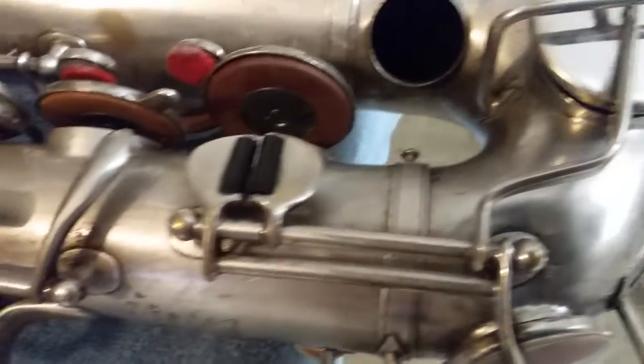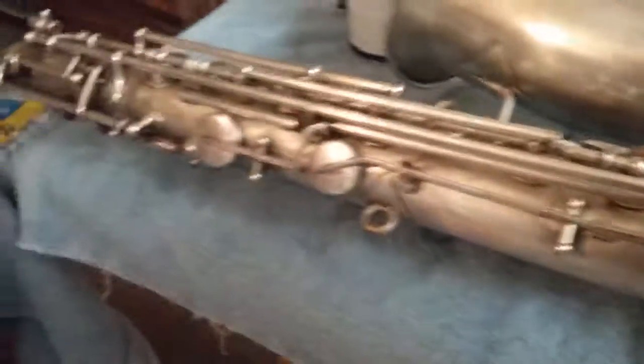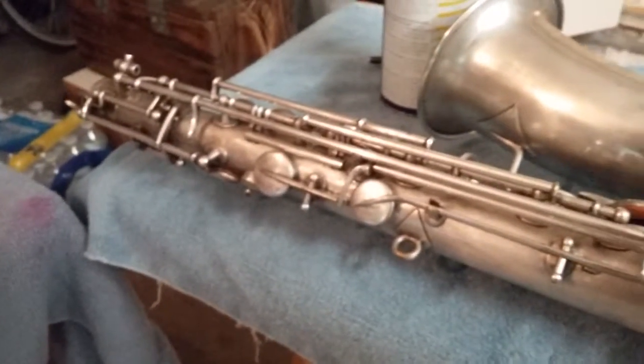It always baffles me why people blank out the serial number of their saxophone, as if there's some kind of registry somewhere where now you can find out where I live or see my family or something like that. Whatever, all right, that's it for now.